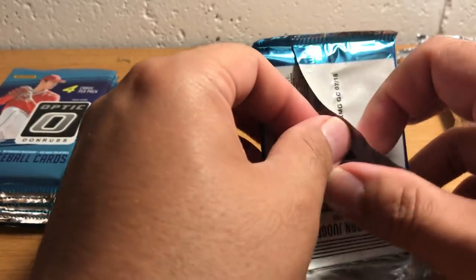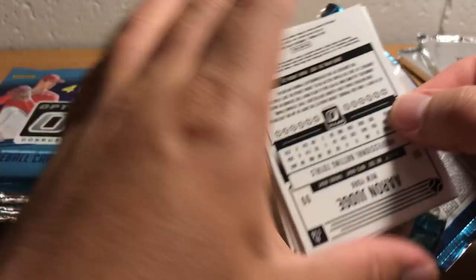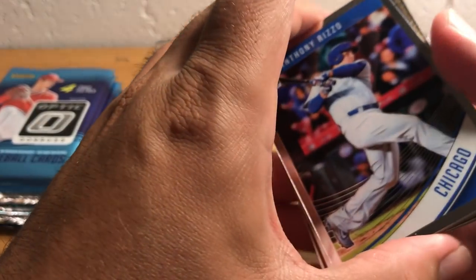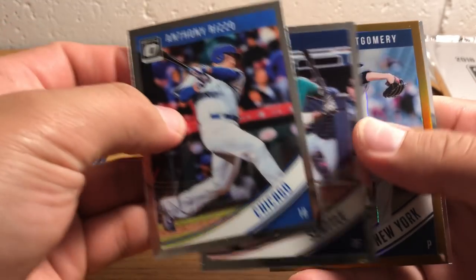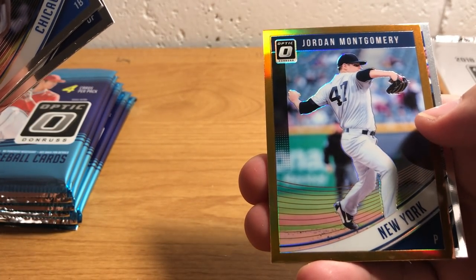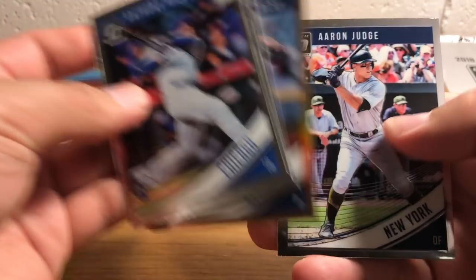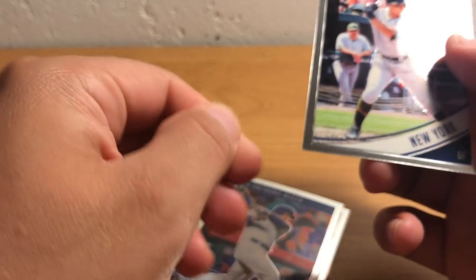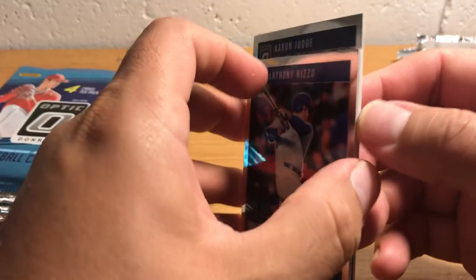I'm just trying to open these without stressing the corners and edges. The Donruss cards seem to have a very small checklist. There's John Moncada — he's an injured left-handed pitcher for the Yankees. I think he had Tommy John surgery, so he'll be back sometime next year. There's a nice Aaron Judge card.